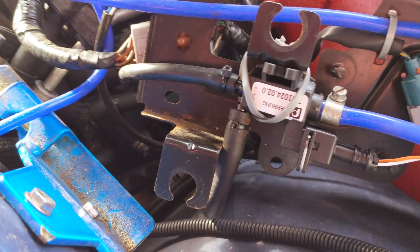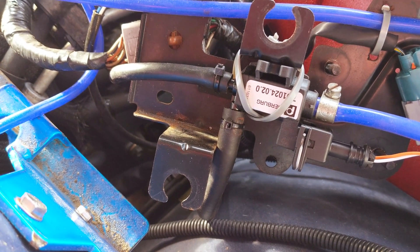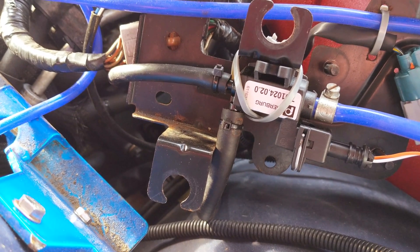Then take it to get remapped, because this will overshoot the boost — it doesn't control the same way as the other one. You can turn down the duty cycle a lot on the boost.